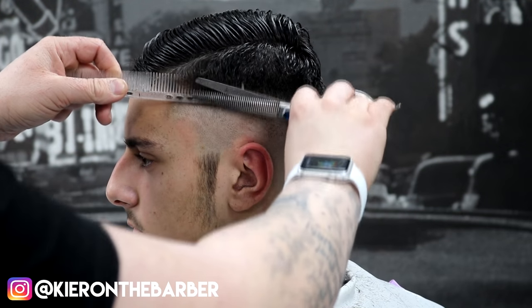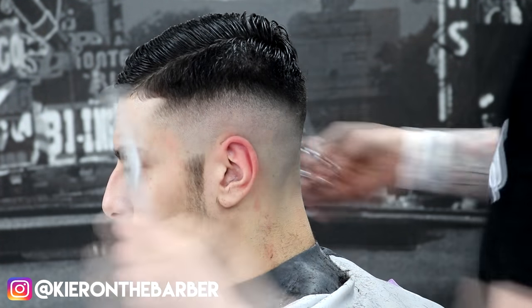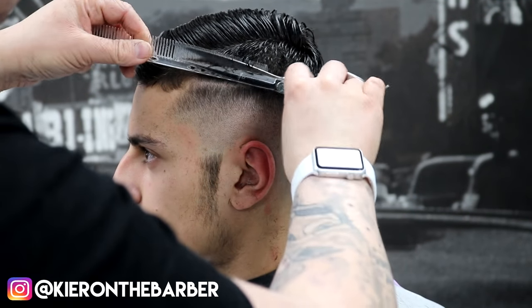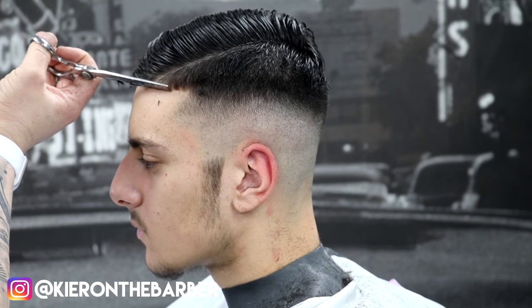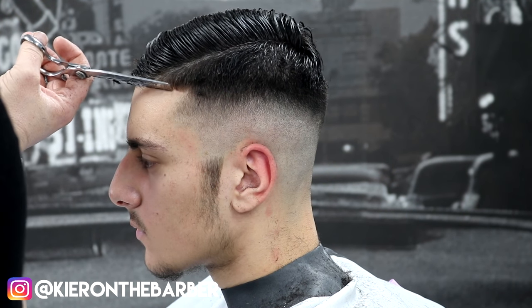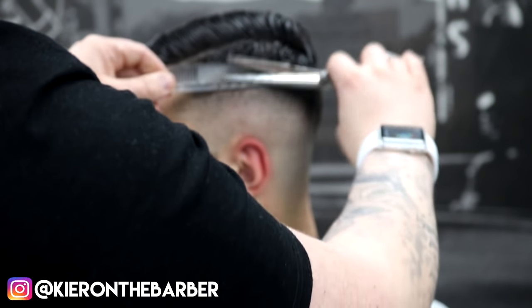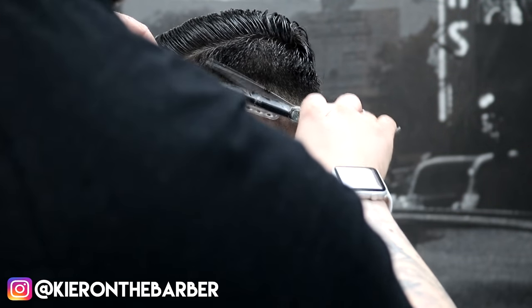This is my favourite bit about the haircut — using my thinners and shears to take that area very softly. A lot of barbers blend that bit with clippers, but I like to do mine with a very small comb and my shears, because it leaves it that little bit softer. By the end of this video, you'll notice how soft that hair looks — it just sits so much better when it's shear cut.